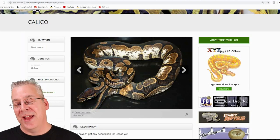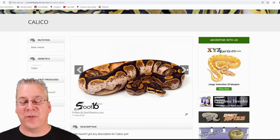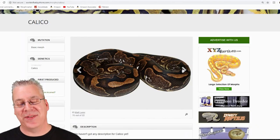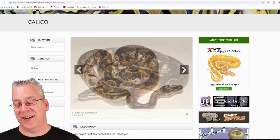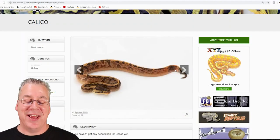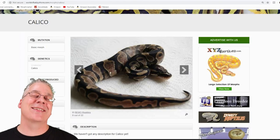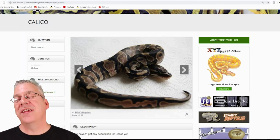Scrolling through these pictures, you can see some are about 50% white coming up the sides of the snake, some are really low white — almost like little pixelation through the sides. Some are so subtle you can't even tell there's calico in there. It's pretty amazing the differences between the different lines.